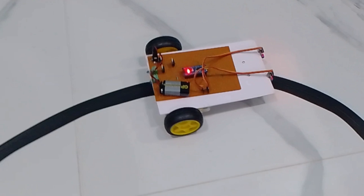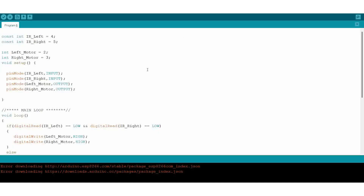Now we can look at the software. Here I declared the pins D4 and D5 for reading the inputs from the IR sensor, and D2 and D3 are declared to control the motor. In the setup function, IR left and IR right are declared as input, and left motor and right motor are declared as output. Now coming into the main loop.